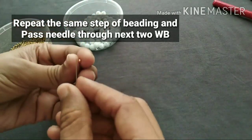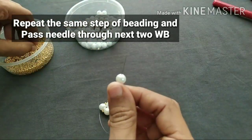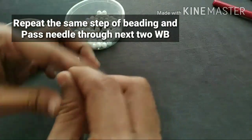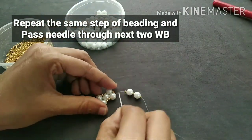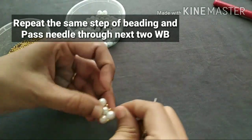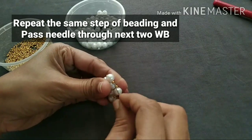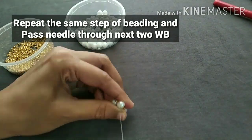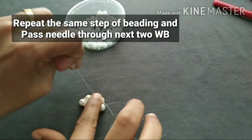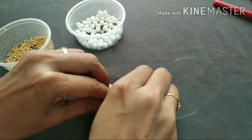Now we are going to add 1 white gold and 1 white gold — that is the order of small and small. We are going to add 2 white gold and 3 gold.